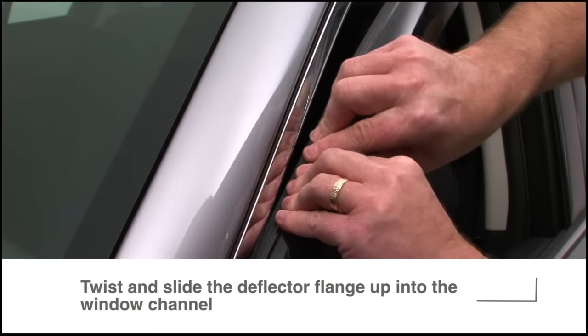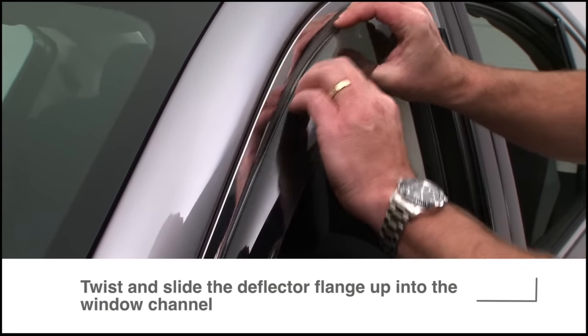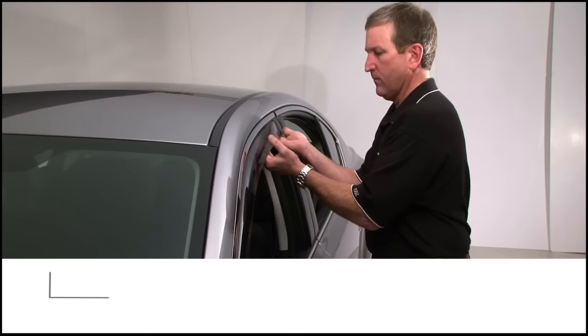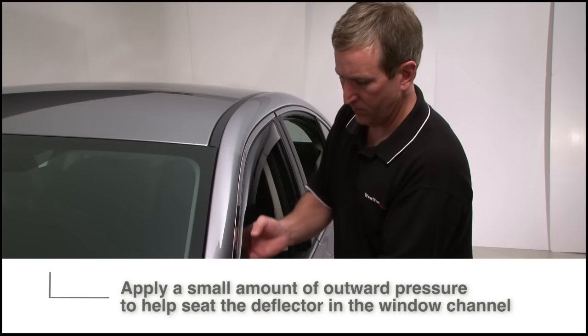Then working along front to back, twist and slide the flange up into the window channel. A little outward pressure helps seat the deflector properly in the window channel.